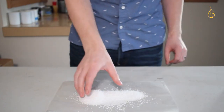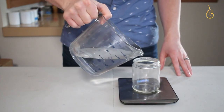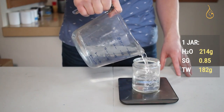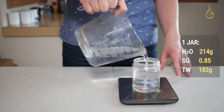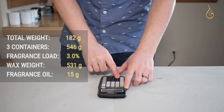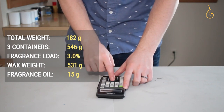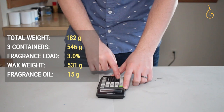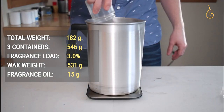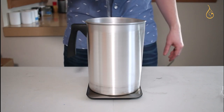Don't let the powdery appearance fool you — this is a completely legal product to use to make candles. Step one is to fill our container with water. We'll convert this water weight of 214 grams into a wax weight using a specific gravity of 0.85, giving us 182 grams for one container. We're using three containers, so 546 grams total. With a fragrance load of 3% — that's all palm can hold — we get 531 grams of wax, which we'll weigh out now.